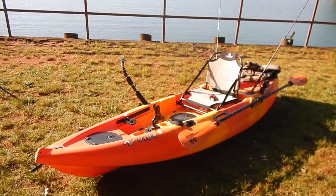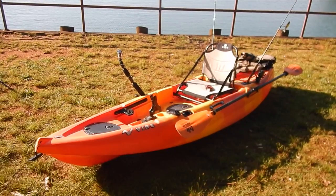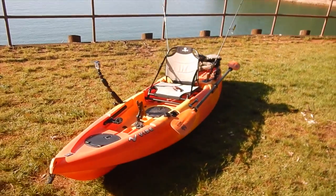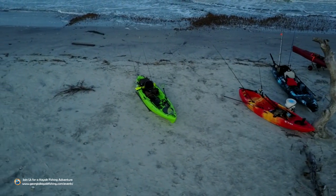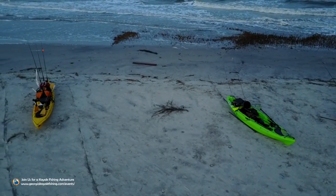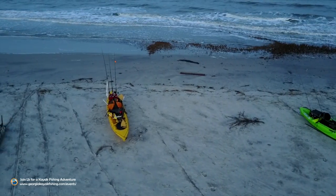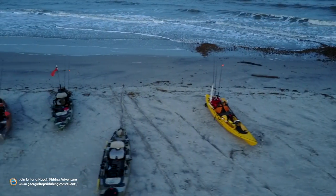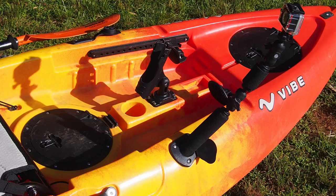There it is, guys — the Vibe Yellowfin 100. It's an awesome boat. I've been fishing out of it a lot this year: catching bass, striped bass, all kinds of stuff. I've even taken it down to Tybee Island for the Little Tybee camping paddle for Georgia Kayak Fishing — it was one of the smaller boats to make that trip. You have to paddle across a waterway to get to the uninhabited island. It can be a little sketchy out there sometimes, but it wasn't that bad in the Yellowfin. Even with swells and current ripping through that area, the Yellowfin handled well.